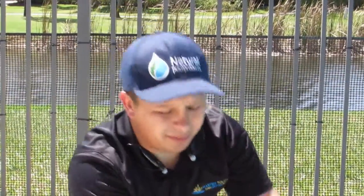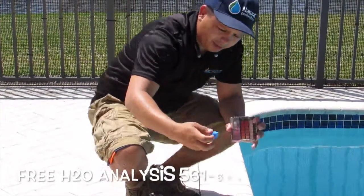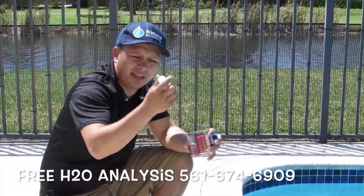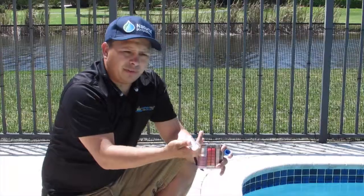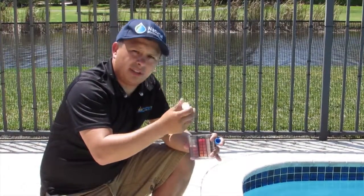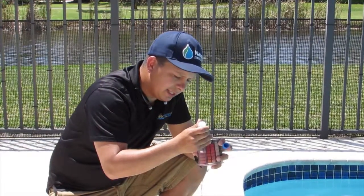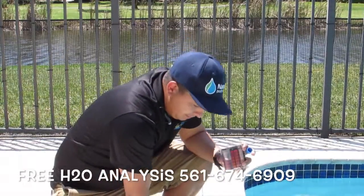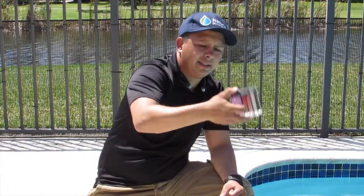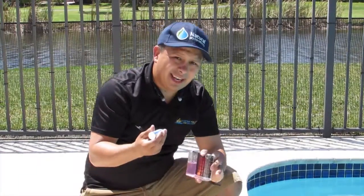I don't know if you guys can see it in the video. Now we're going to get the R12. Calcium is supposed to be anywhere between 300 and 400 parts per million. Each drop represents 10. I know this pool for sure is not going to be less than 200, so I'm going to drop at least 10 instead of doing 1 by 1 to save us time. And you shake it — as you guys can see, color did not change, it's still pink. I'm going to probably add another 5 more.